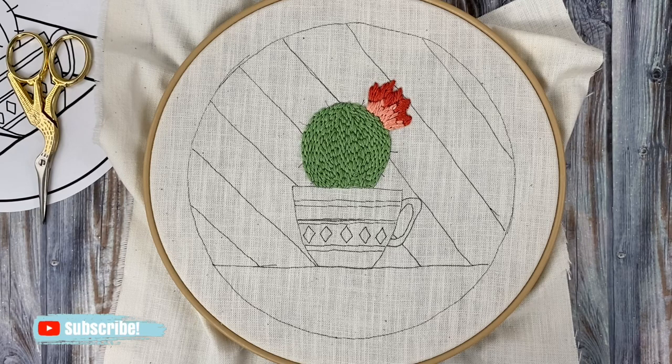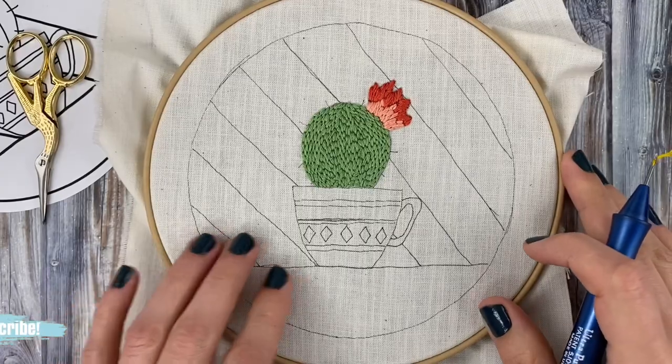Hey guys, it's me Crystal from Marching North, and today I'm going to show you how to do embroidery stitches with a punch needle.